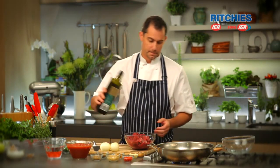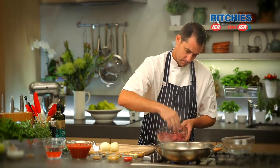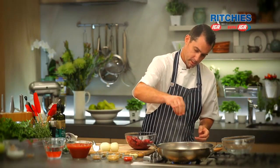We're going to get our meat browned off. When we're browning off the meat, try not to do it in too big a batch. Keep the batches relatively small. Just while we're searing that off, give it a light season.